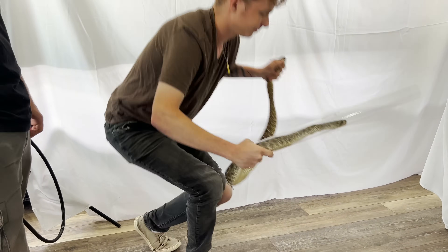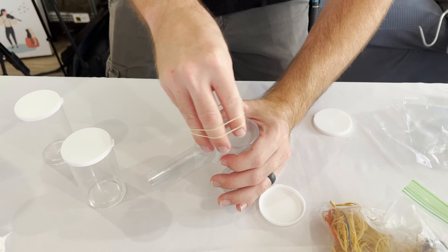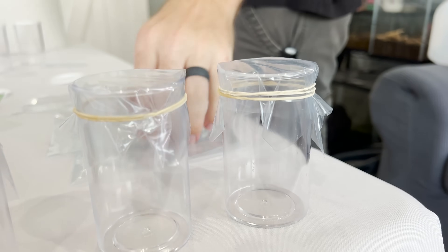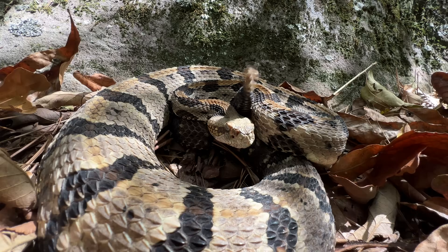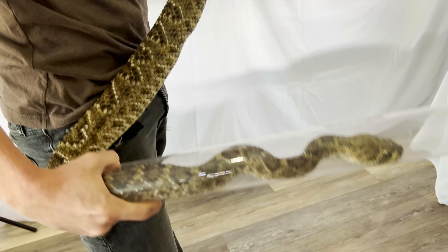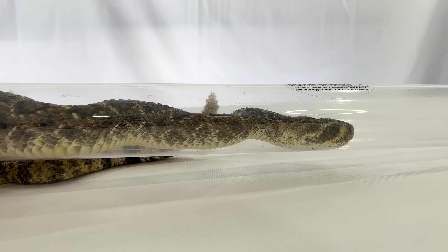We're going to reorient and get our venom table set up to actually get the venom. We have state-of-the-art technology here — some vials with plastic wrap and rubber bands over them. The idea is these form a simple membrane that functions not unlike the skin of a prey item or an attacker. When a snake bites you, they feel their fangs go under your skin, and that stimulus encourages them to pump venom in. This snake is stressed out and will very readily bite, so the hope is we can get it to latch onto one of these containers and pump it full of venom for our experiment.